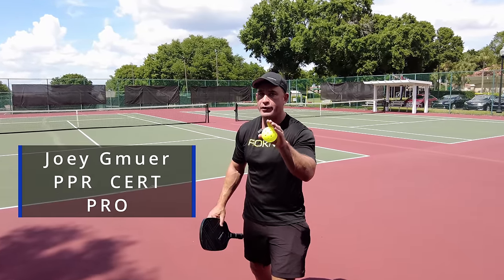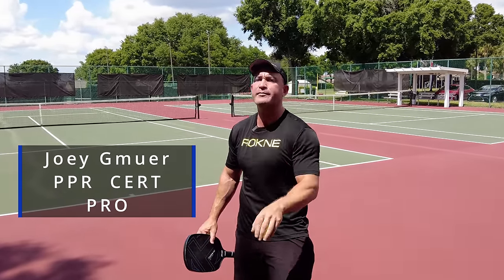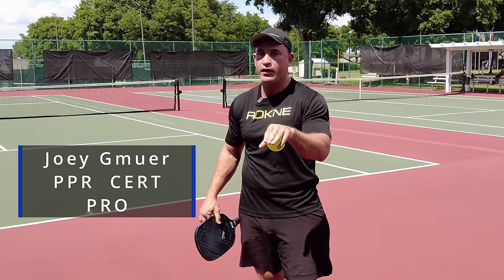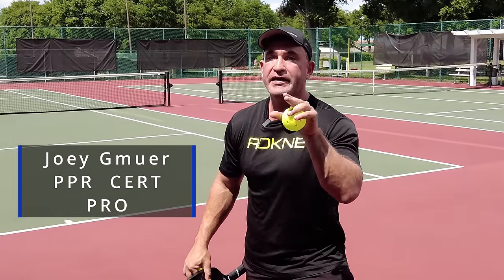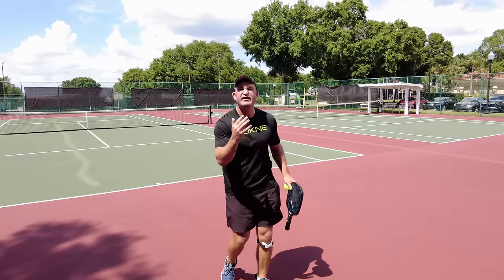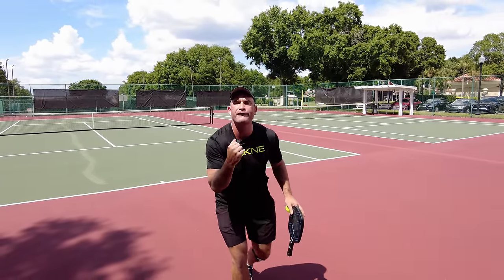This is a new breakthrough innovative teaching concept that I've been teaching some of my students. It's been working. I've been doing it myself and I believe in a year it will be the norm for teaching. It's based on JW Johnson's paddle position when he's dinking at the kitchen because he's extremely offensive.